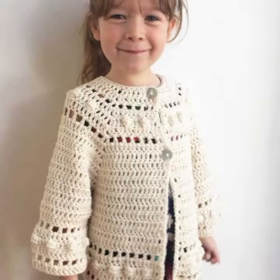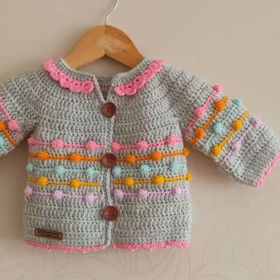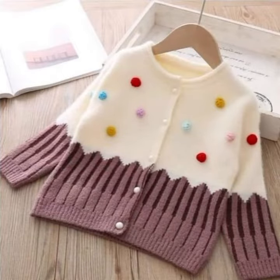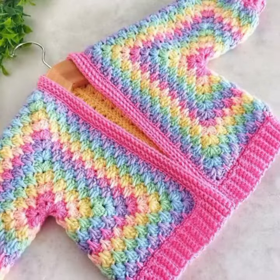Make sure to crochet the cardigan in a size that is appropriate for your child. You can use a size chart to find the right size, or you can measure your child's chest and length to determine the size. When crocheting the cardigan, be sure to follow the pattern carefully.